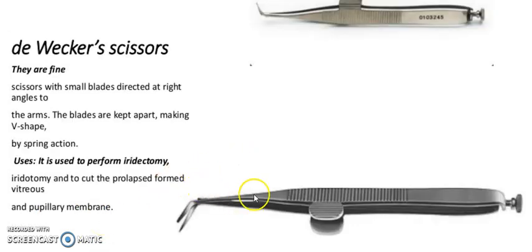It is De Wecker scissors. They are fine scissors with small blades directed at right angles to the arm. These blades are applied making a D-shaped cut by a splitting action. Usage: it is used to perform iridectomy, iridotomy, and to cut out the prolapsed iris and vitreous membranes.